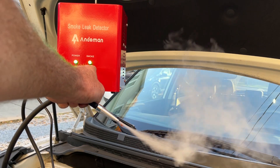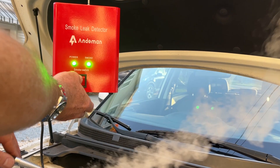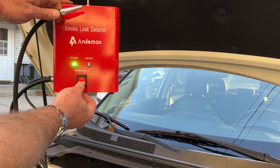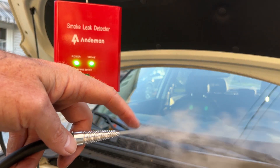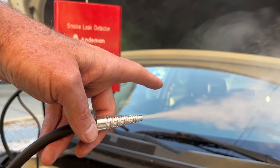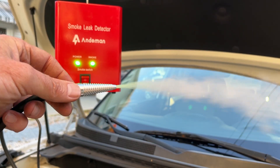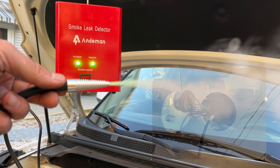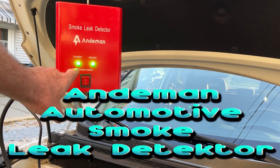What I like about this is it's basically on-off — power and smoke. If you want to turn off the smoke, just turn it off. If you want it back on, away you go. This went straight up to full smoke in less than a minute, and it's not hot, so it's not going to damage any vacuum lines or emission systems. You can also put this into your gas cap port and see if your gas tank has a pinhole leak anywhere. So there you go — that's the Andyman smoke leak detector. What a great device.